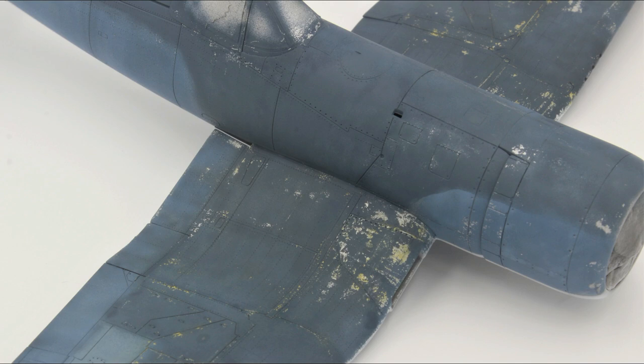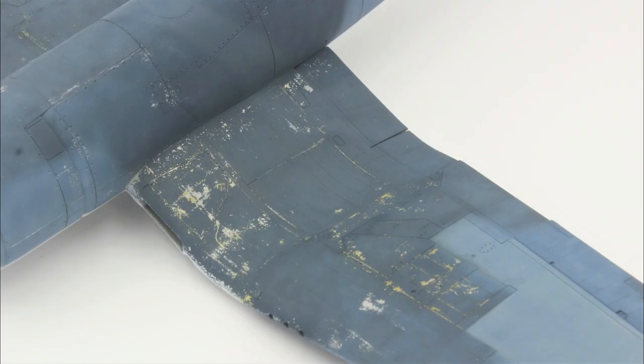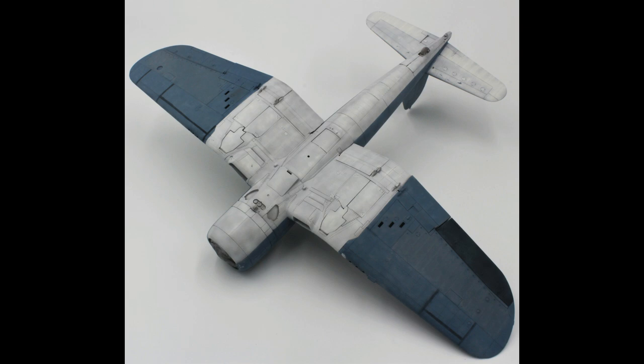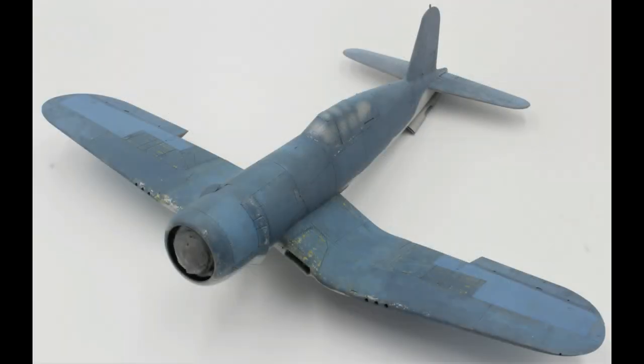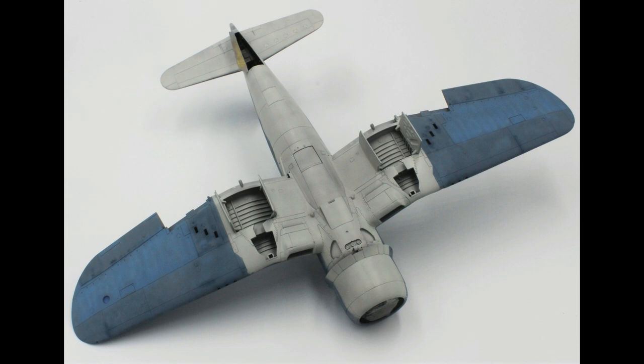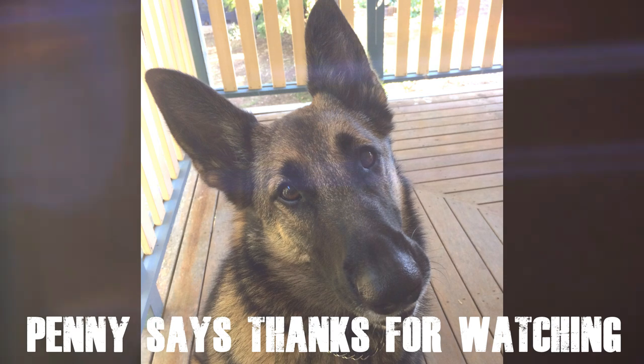The final photos are here — the pre-painting is all done. Next is to add some walkway effects, the markings, and then get into the heavy weathering, which I just can't wait for. Thanks for watching and I'll see you on the next and final episode of my double Corsair build. Cheers!